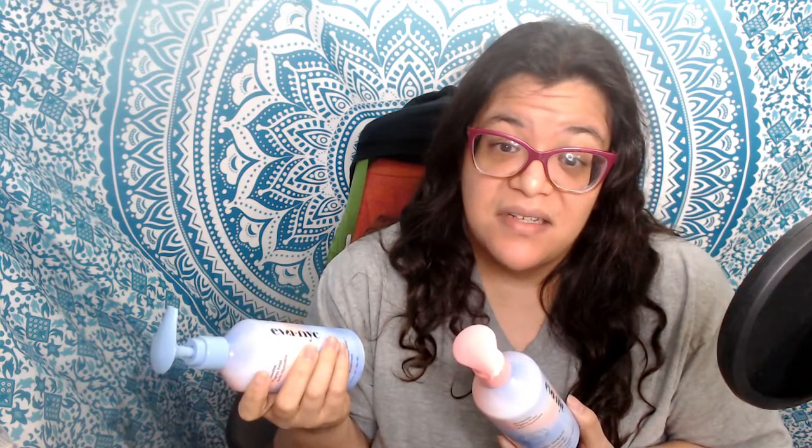I did find two cons with the bottles. Since they are metal, they may have a tendency to oxidize at the bottom if you leave them near standing water or expose them to a humid environment for a long time — for example, leaving them in the shower.